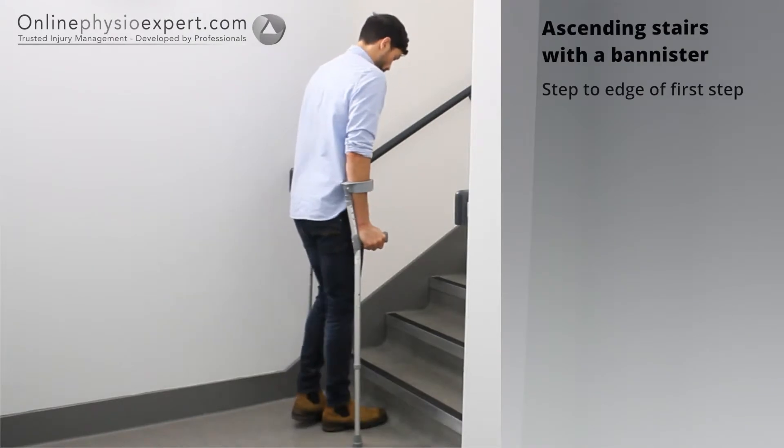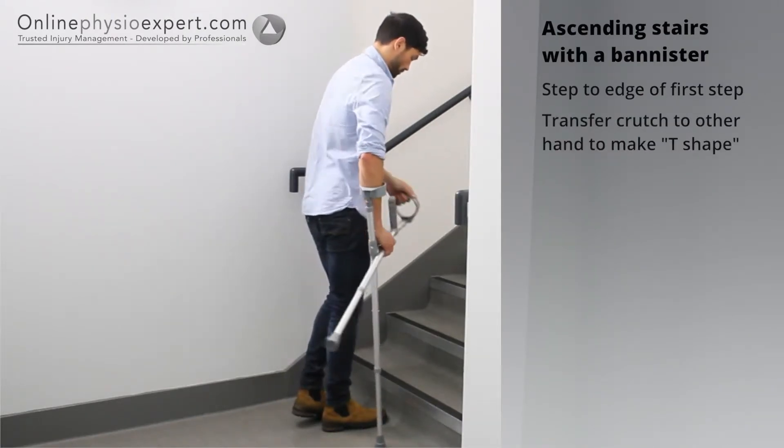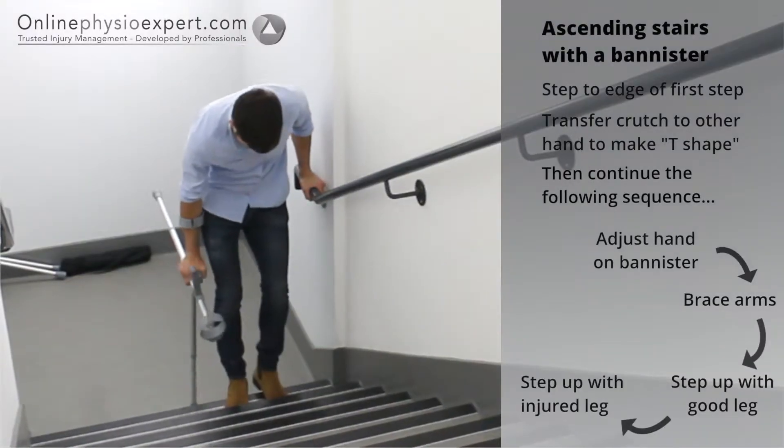To ascend stairs safely, step your feet to the edge of the first step. Transfer the crutch nearest the banister to your other hand and place your hand forwards on the banister. Step your non-injured leg to the next step followed by your injured leg.